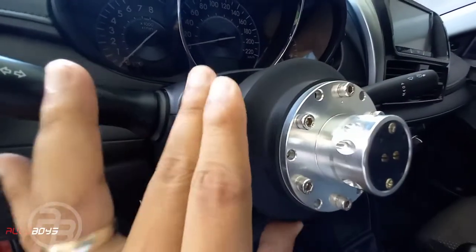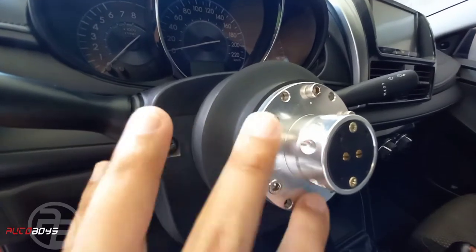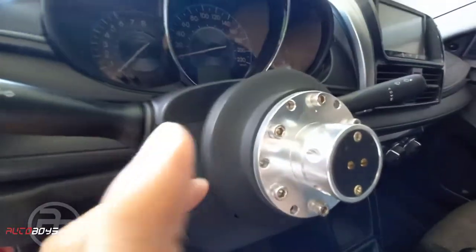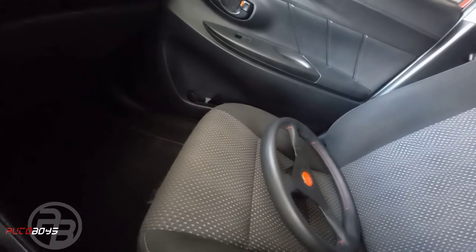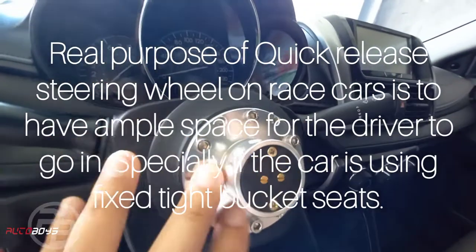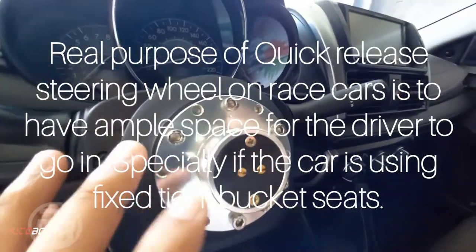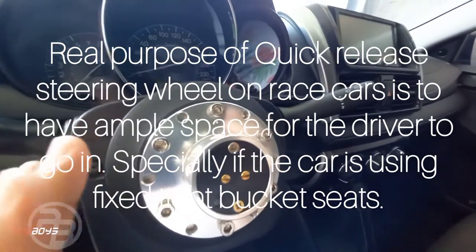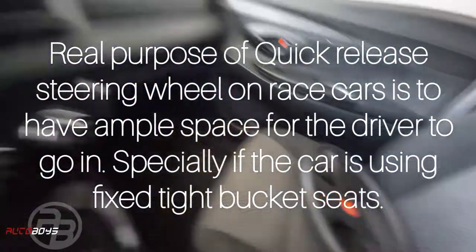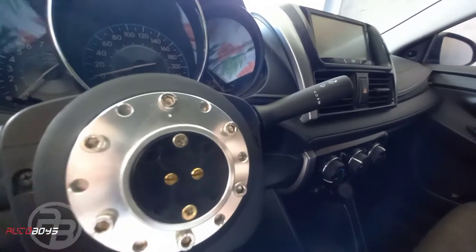One by one, let's explain: slim hub or short hub — the purpose is specifically when you're using a quick release, because this is still part of the quick release system. With just a snap or click, you can remove the steering wheel. The main advantage is safety — for example, when you park in an unsecured area, you can take your steering wheel with you.